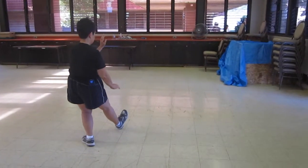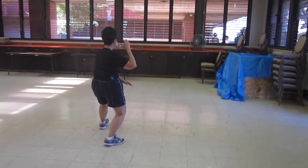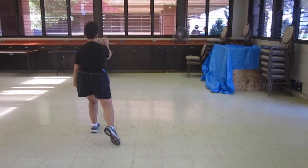Sit back, out. Lift your back hand, bring it to your ear. Move down, energy up. Brush your knee. Abs, step forward.